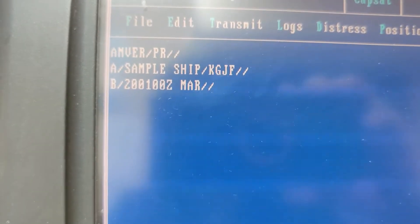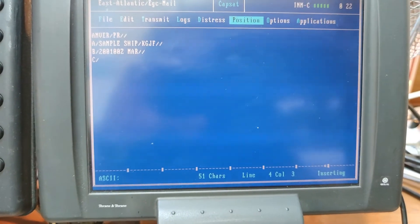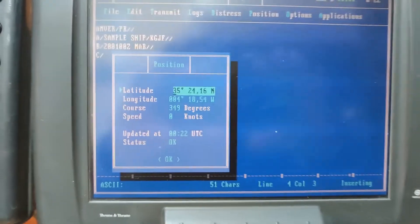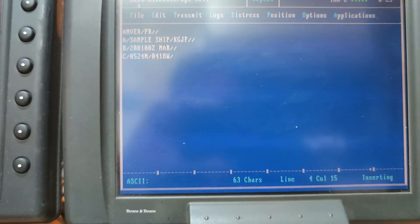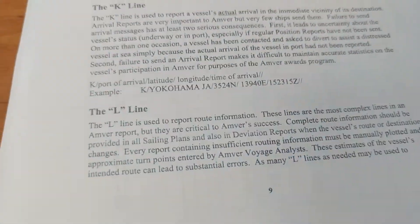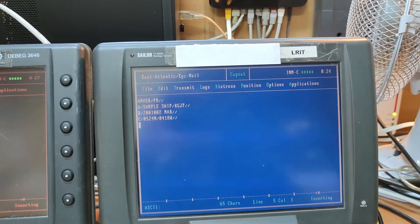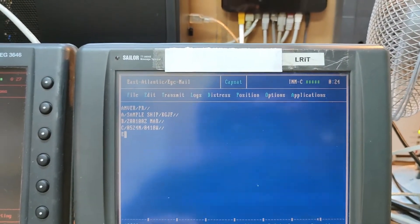Charlie line is the position. You can check our current position and enter it here. Next is the Echo line, which is the current course. Our course right now is 090.